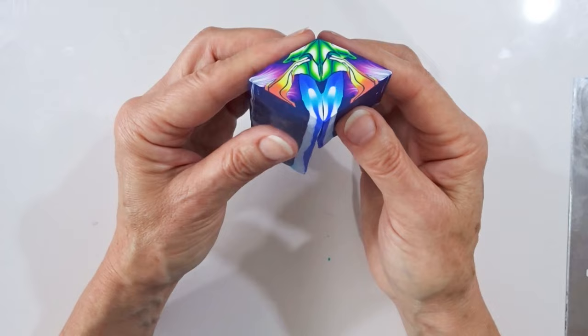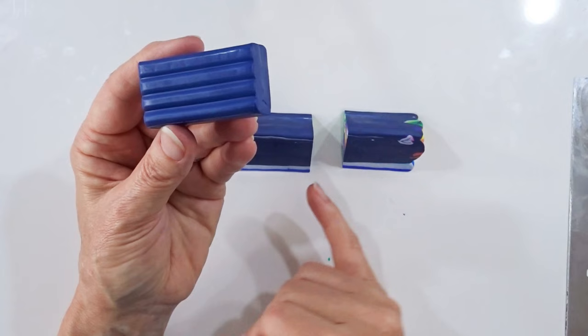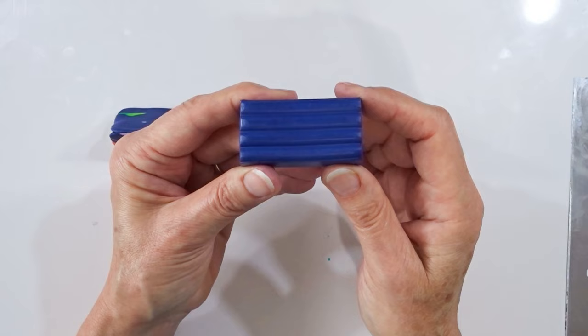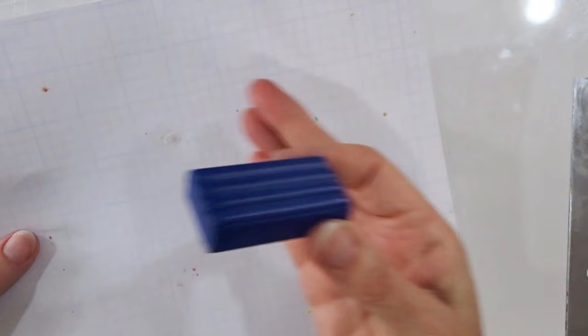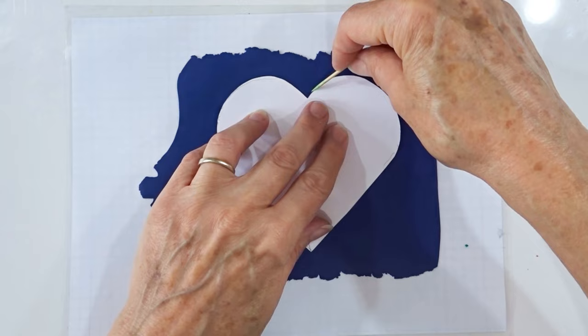Now take enough slices to cover the notebook cover. Put the large amount of dark blue through the pasta machine on setting six to get a nicely conditioned thin sheet. Roll it out on the back of my laminated measuring sheet as a work surface. Roll out the sheet, place the card template, and with a cocktail stick gently mark out on the background sheet where the heart is going to sit.